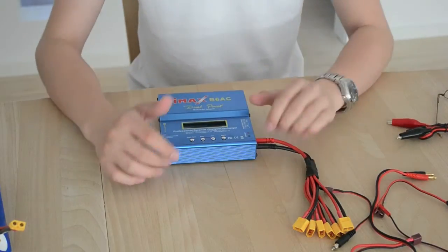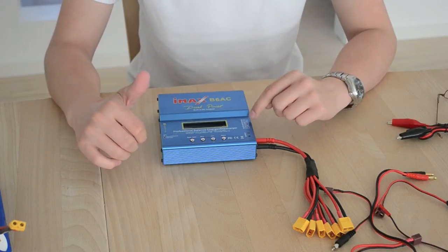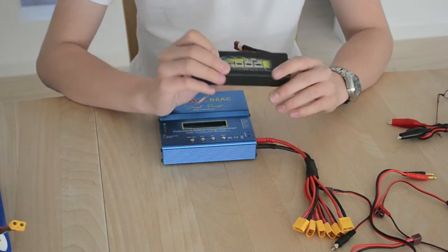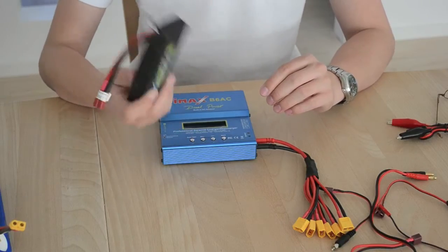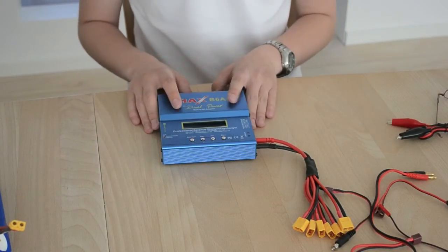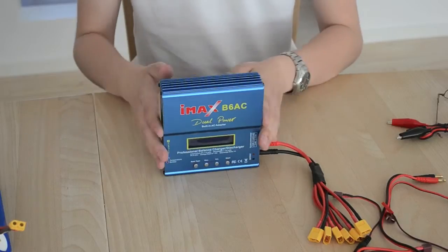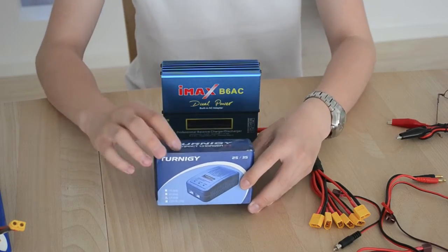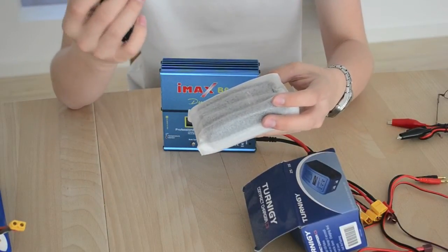It can charge up to 5 amps and supports 2 to 6 cells – so 1-cell batteries won't charge. At 5 amps, even a 6000mAh battery takes less than an hour to charge. It also has a heat sink for cooling, which is a nice touch.